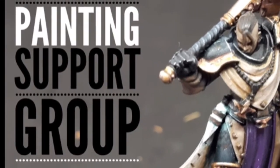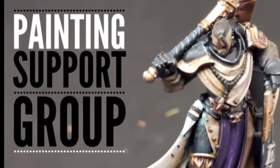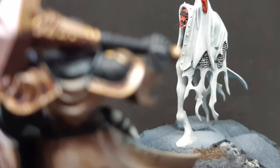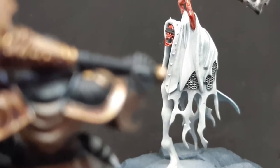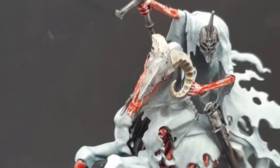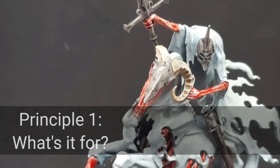Hey there guys, my name is Zach and welcome to Painting Support Group. Today we're going to be talking about three principles that will help you get your army painted. The first is one that you need to think about before you even pick up a brush, and that is: what is your army for?